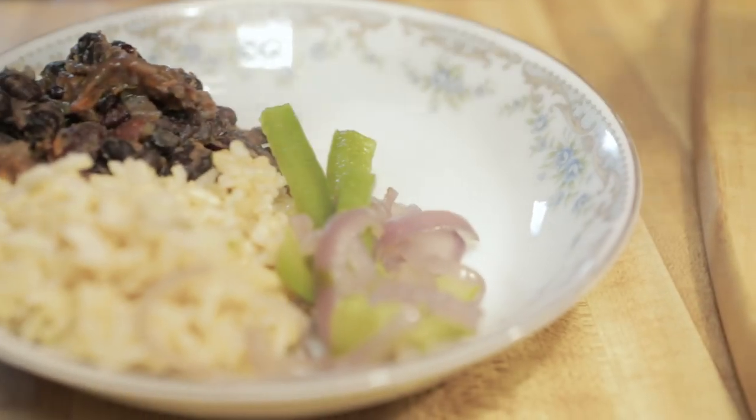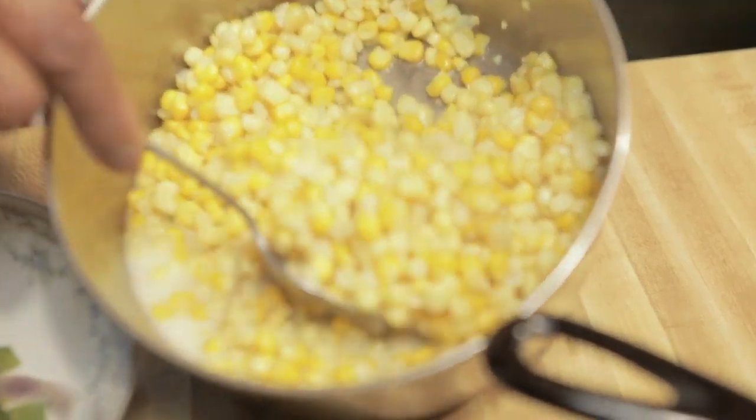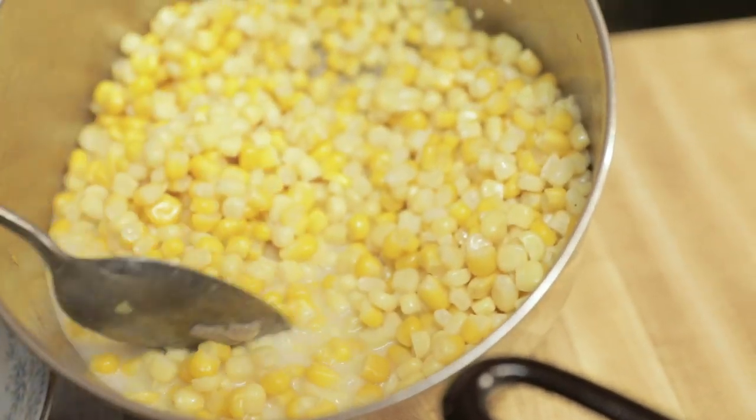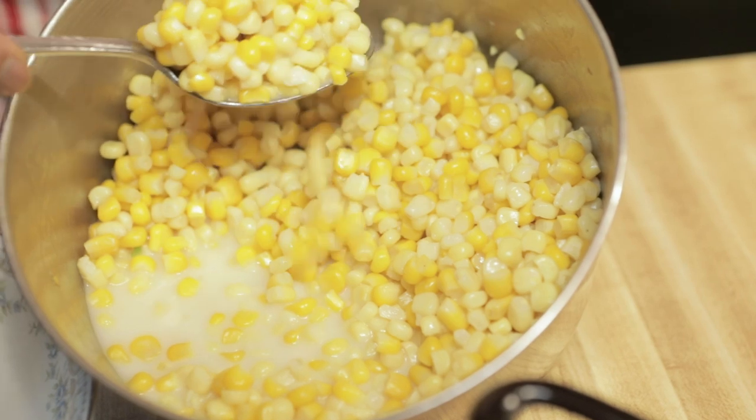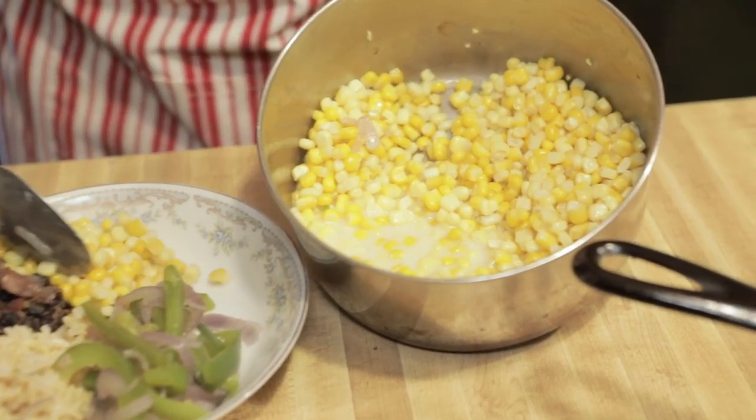The next thing is corn. I got a medley — white corn and yellow corn — because I like to mix. You just heat it up; it's frozen corn and I got it from Whole Foods.